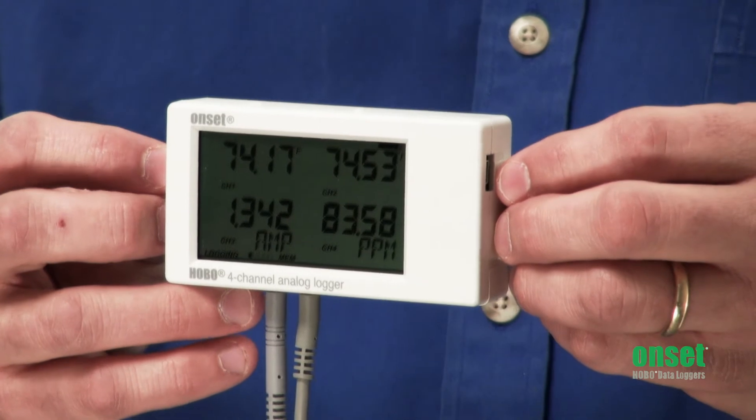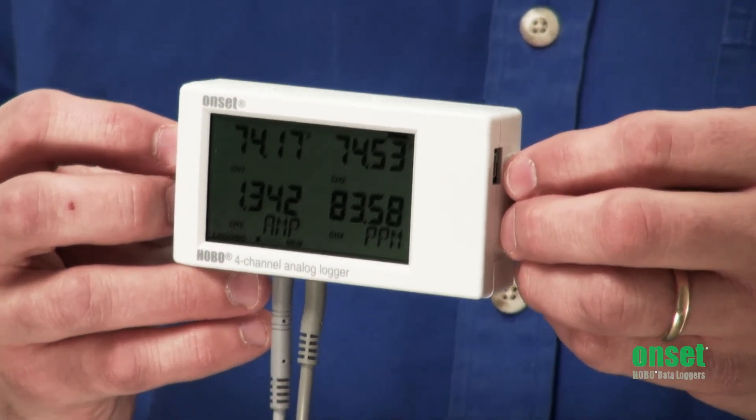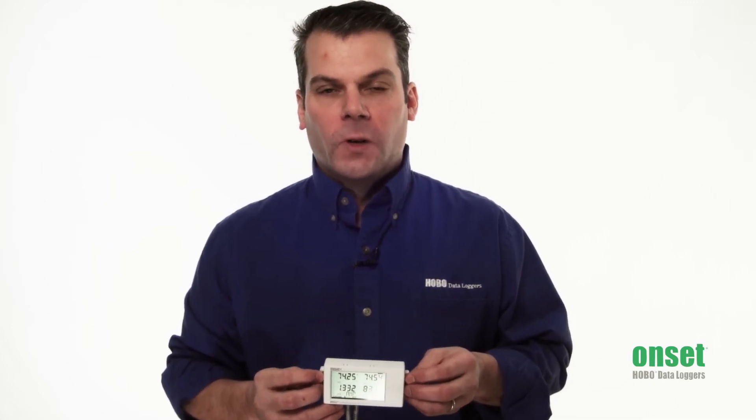The UX120 offers 16-bit accuracy and can store up to 1.9 million measurements. Additional features on this product include a flexible start, stop, and restart option with the push buttons. You also have the option to overwrite the oldest data once the memory fills up. And then we have statistics and burst logging.